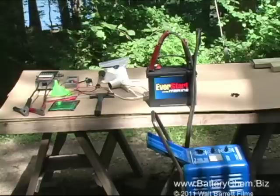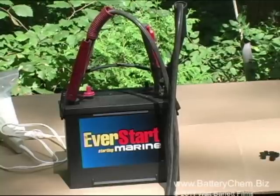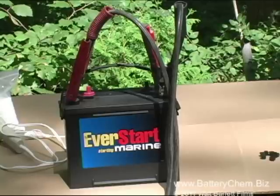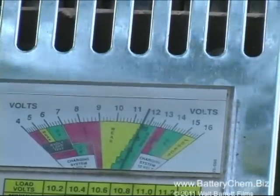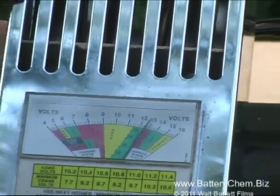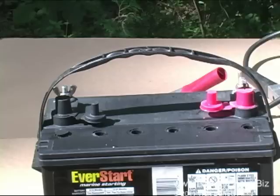Several hours later the battery is nearly fully charged. We have decided to stop for the purposes of this video to show you the difference in the readings already — this battery will still have to be charged for several more hours at a long slow rate. Notice the load tester is now reading up in the red showing a higher voltage, approximately 13 volts. When you hit the load tester now it drops down but stays in the green — before it was going way down low in the yellow. This is an indication that the battery is now in very good condition and all it needs is a long slow charge to top it off.